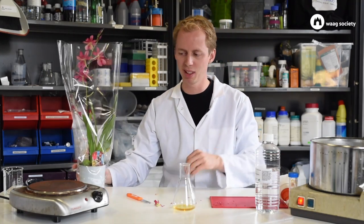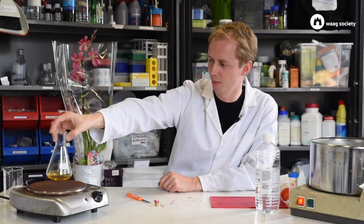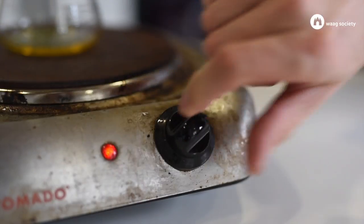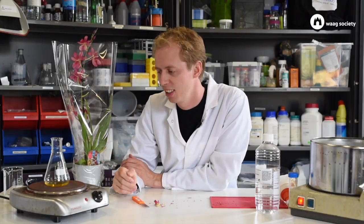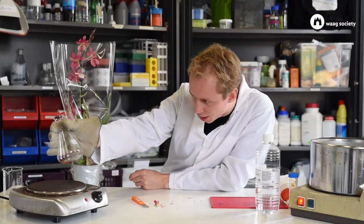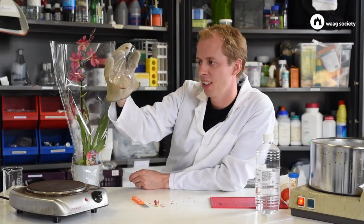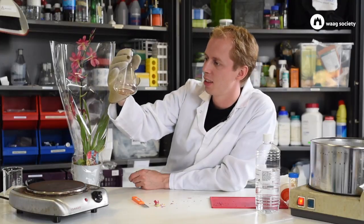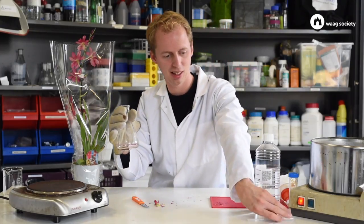Now we have about 20 to 25 milliliters left, but we want to concentrate this a little bit more. So I'll put the glass on a hot plate and heat it up for a moment — about five minutes. You have to watch the liquid closely; you don't want the compounds to burn inside. There has to be a little bit of liquid left at the end of this step. A little bit of liquid is left and some of it is already stuck to the side, so we can try to suck it out with a pipette.